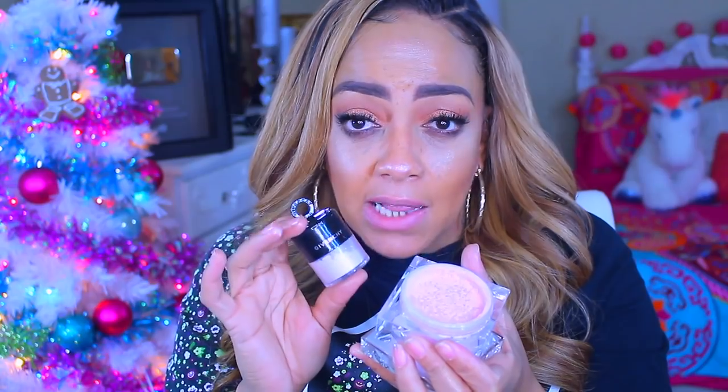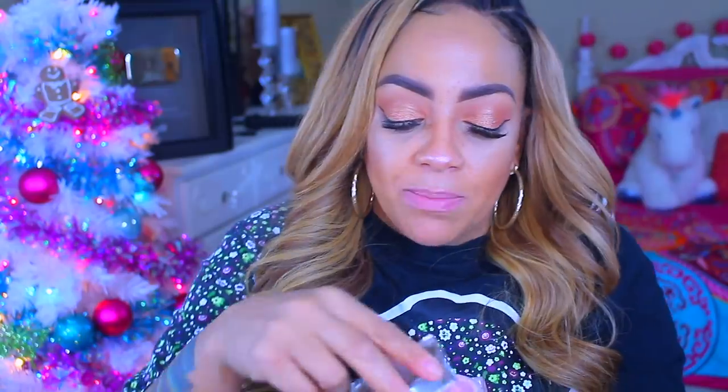I also got the Becca soft light blurring powder. I've tried so many different setting powders lately and the more expensive ones seem to work the best for me — they don't give me that crazy chalky look. I like the packaging but it is a pink color. If I had to compare: the Becca cosmetics versus the Givenchy one — I would definitely say the Givenchy in lilac was my favorite. The Becca one kind of gave me a chalky look. I really had to dial it down. I think it has a lot to do with your skin tone.